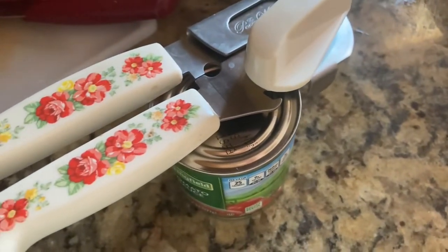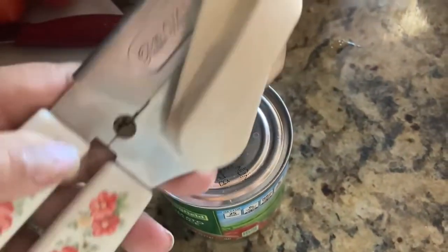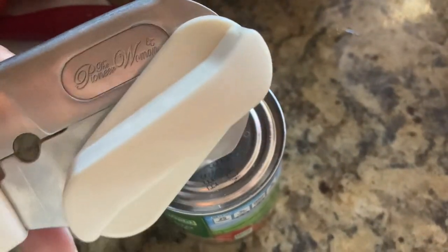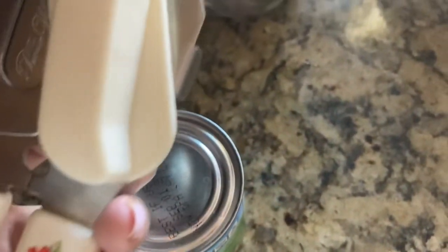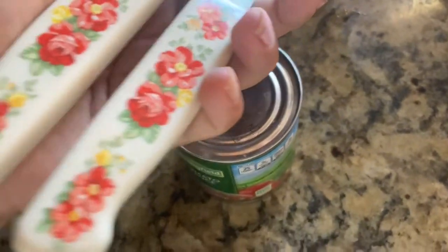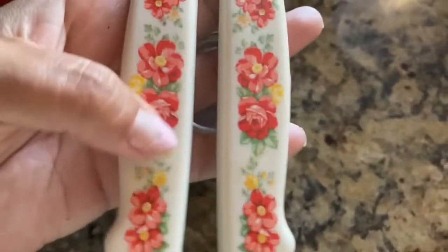Hi guys, so today I'm going to be doing a review on the Pioneer Woman, who is Ree Drummond — her can opener that I purchased at Walmart for, I think, about $8 or something.